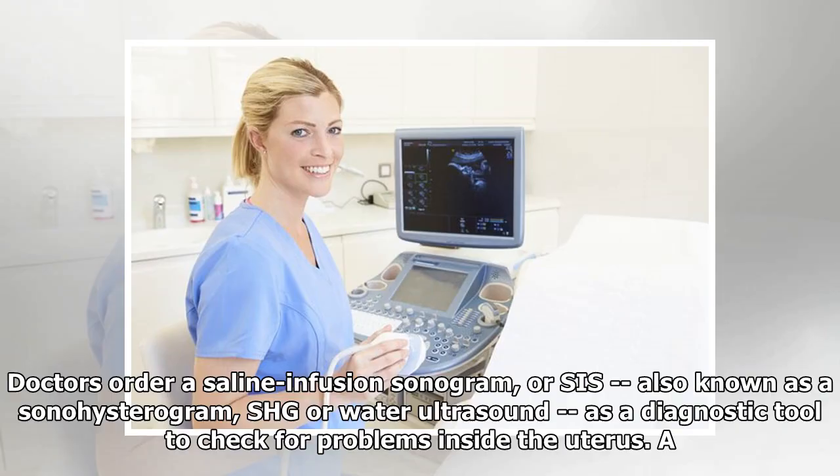Doctors order a saline infusion sonogram, or SIS, also known as a sonohysterogram, SHG or water ultrasound, as a diagnostic tool to check for problems inside the uterus.